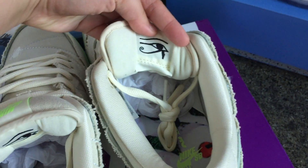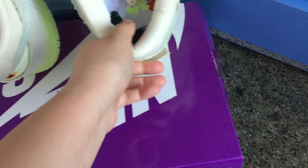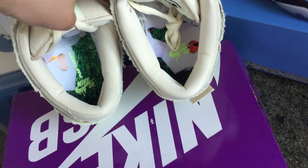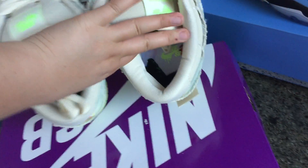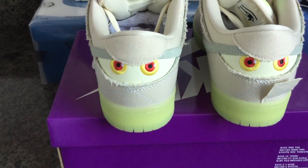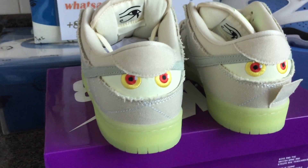On the inside of the sneaker there is a special icy look. The insole is also different. And for the back, here is what it looks like — it's very beautiful, looks like some animal patterns.